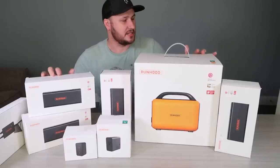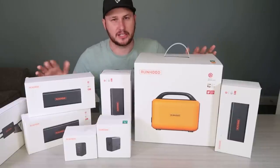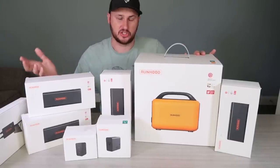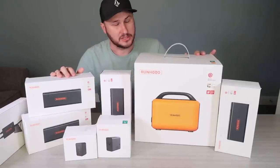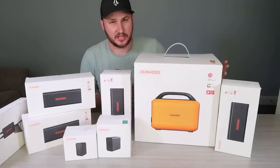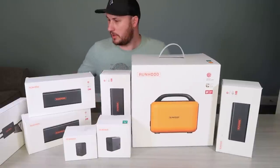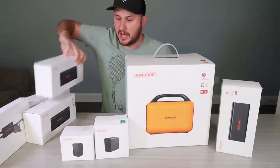What's up guys, for today's video I got right here a run hood module power station or electric generator. Why call it electric generator? Because it generates energy and gets stored into this power station by solar panel. So it's generating electricity and gets stored — power station and electric generator, pretty much the same thing, different way of calling it. So let's do unboxing and talk about why this power station stands out from the other ones.